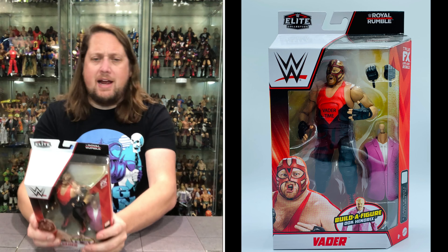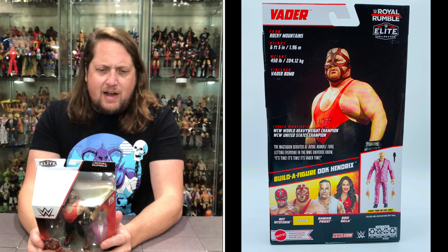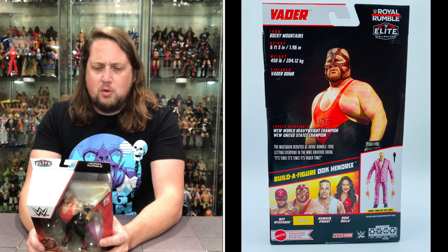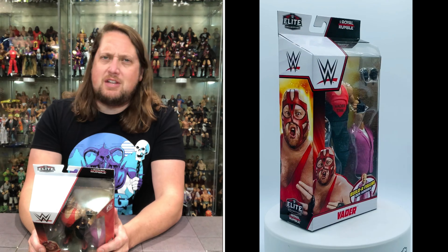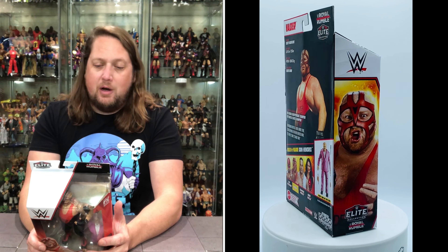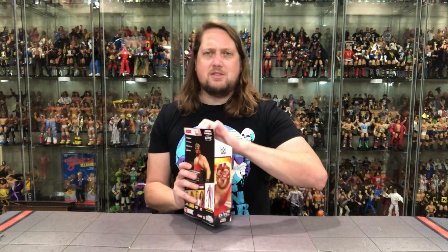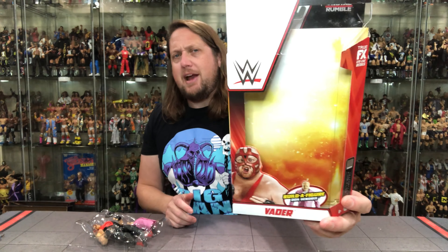Let's see what it says about old Vader on the back of the package. From the Rocky Mountains — height 6'5", 450 pounds, finisher of course the Vader Bomb. Career highlights: WCW World Heavyweight Champion, WCW United States Champion. Most of us agree his time in WCW was a lot more superior than his time in the WWE. The Mastodon debuted at Royal Rumble 1996, letting everyone in the WWE Universe know it's Vader time — it just writes itself.